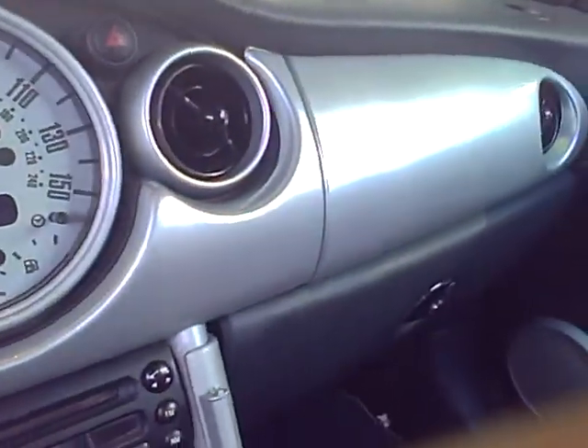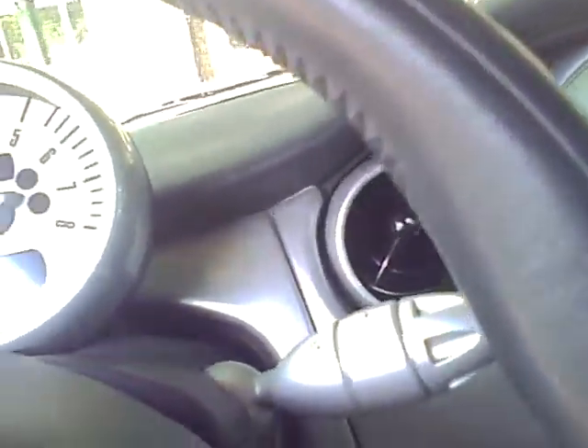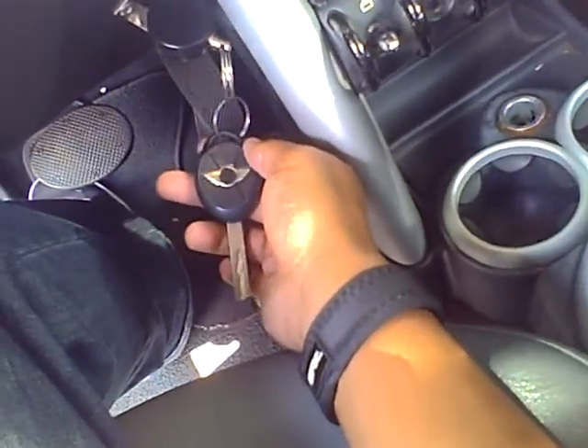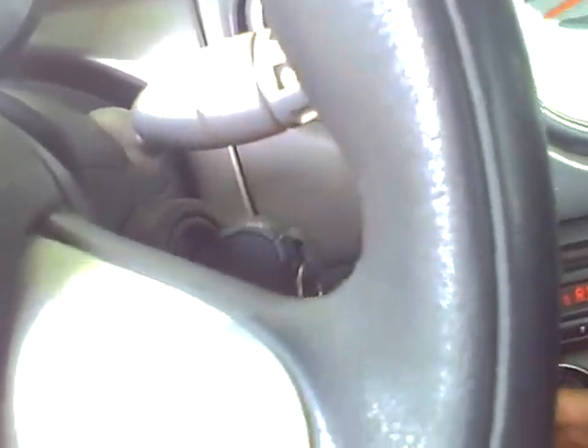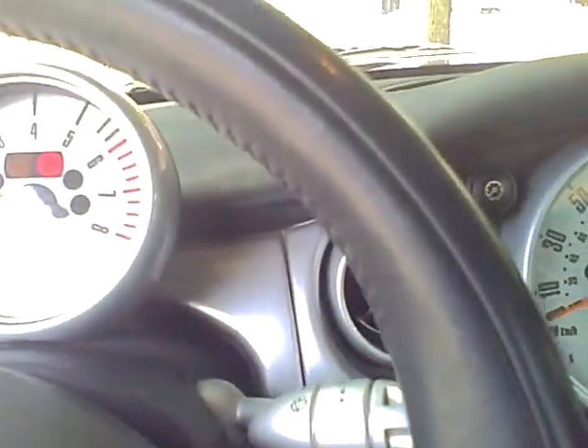Sorry that the camera's jumping all around. The keys are — as they say — always right underneath the dash. So here's the key. Put it in — cool, it has music — and it starts up.